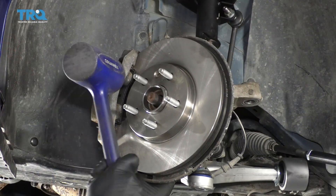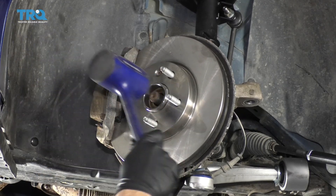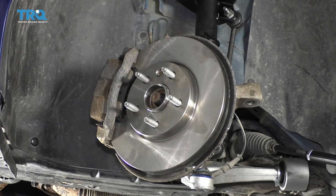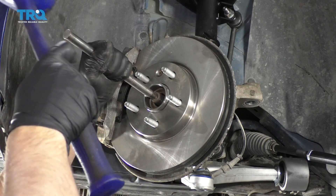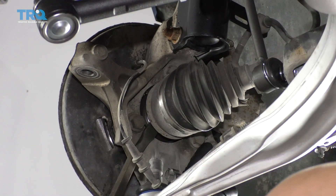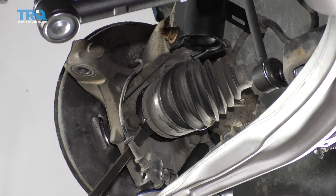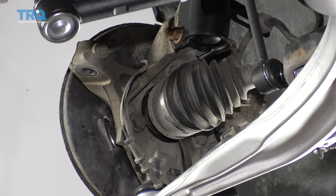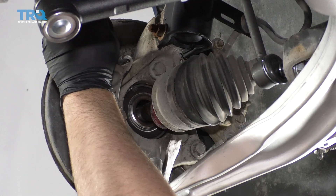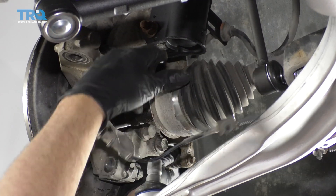Now I'm just going to hold the knuckle and hammer out the axle from this side. Then I can use the punch. All right, that's loose. I'm going to push this out of the way and use a pry bar to slide it out.